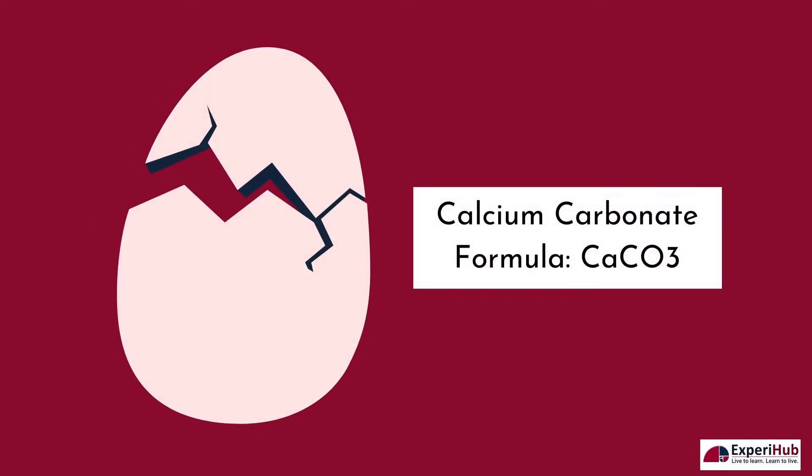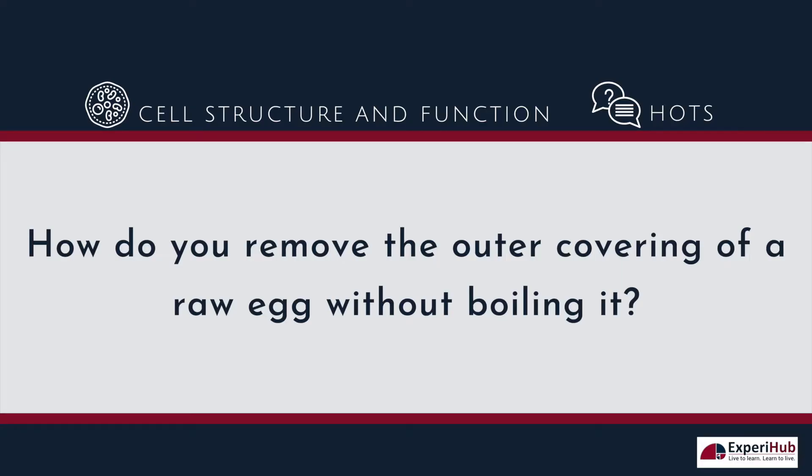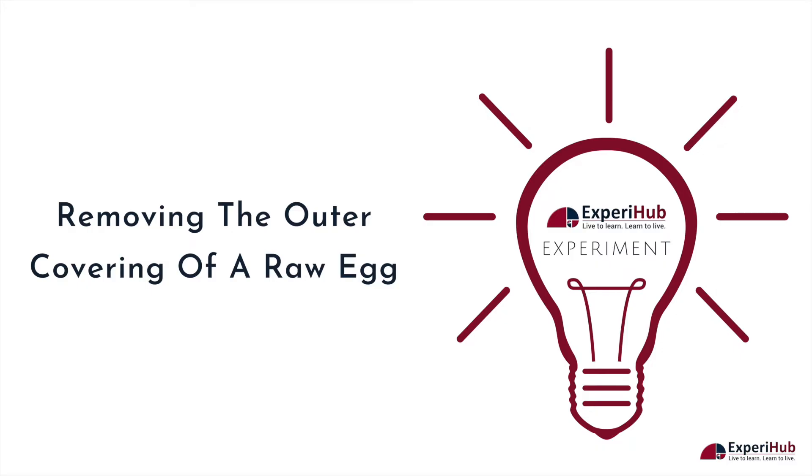The hard outer shell of the egg is made up of calcium carbonate. So how do you remove the outer covering of a raw egg without boiling it? Let's perform an exciting experiment to demonstrate this.